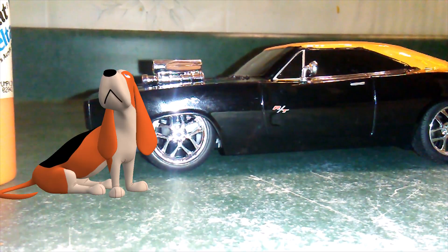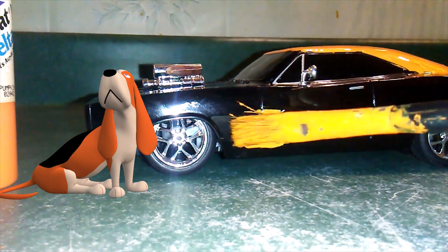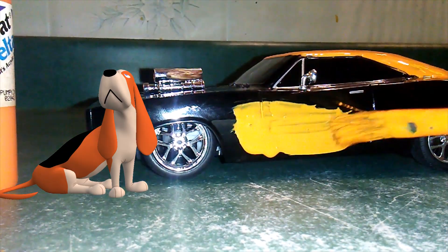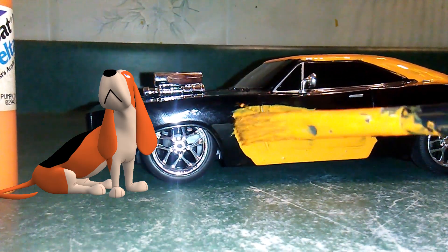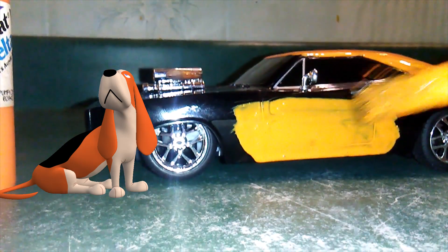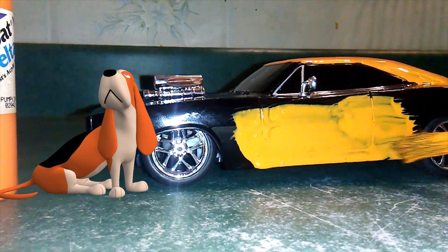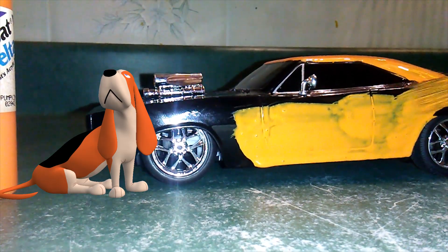Now we've got some paint. We're going to do the side of the door right here — start this off. We'll start painting the car, turn it to the General Lee. Slowly but surely, it will be turned into the General Lee. It's kind of sloppy, actually, but it'll turn into the General Lee over time. Just give it time — we'll have to give it a second coat, but it will be the General Lee.